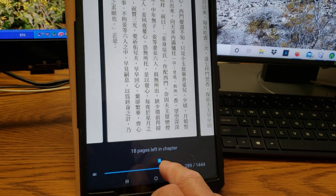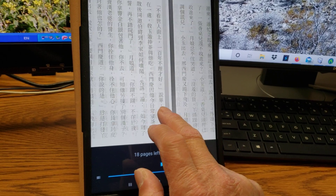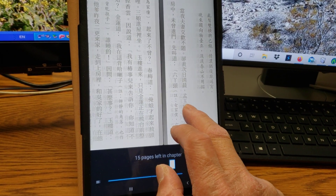You can also go backward and forward this way — you can just read it that way.